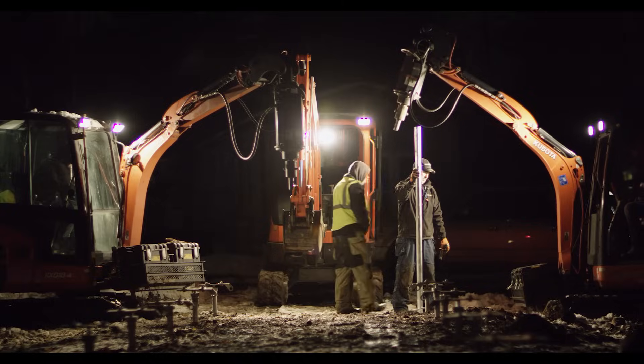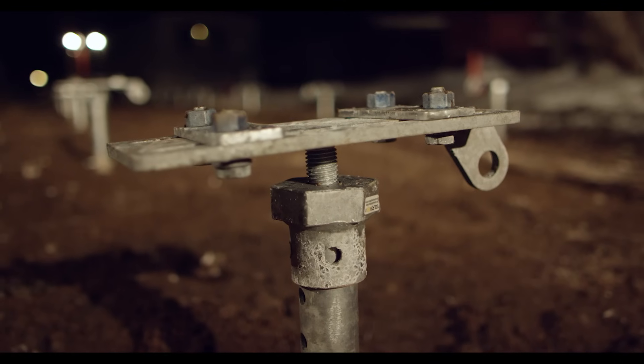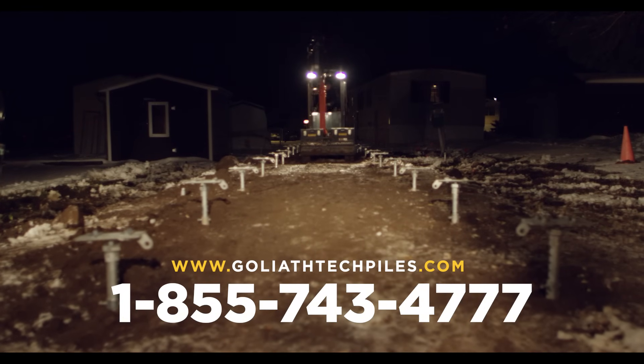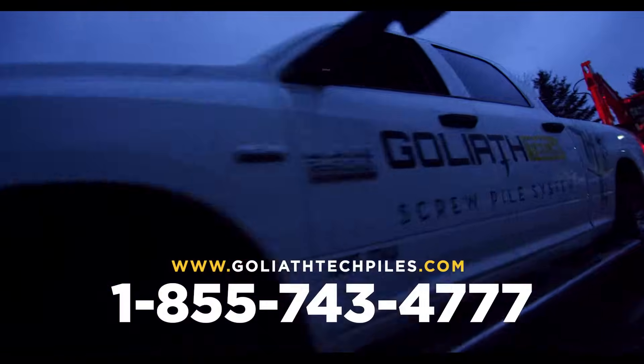For more information about screw pile systems, visit us at goliatechpiles.com or call us at 1-855-743-4777.